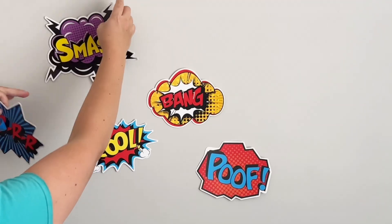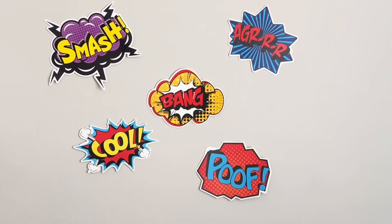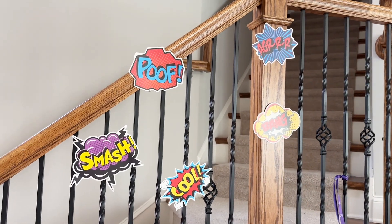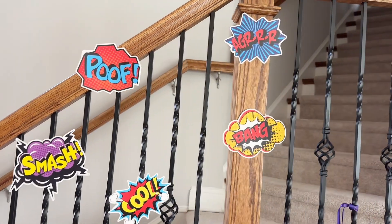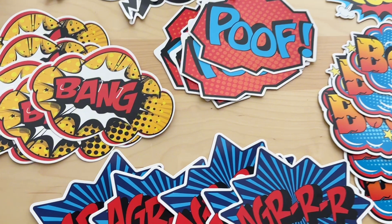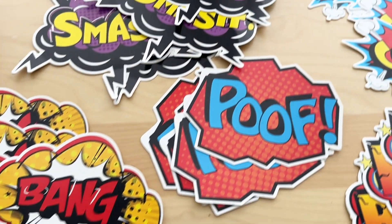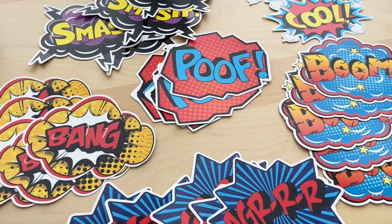Applying them to the wall or a flat surface is super easy. You can decorate in different ways, and having the dot or sticky tape at the back makes it very convenient. With 30 pieces in a variety of designs, you can really make your party more festive and fun with this decoration.